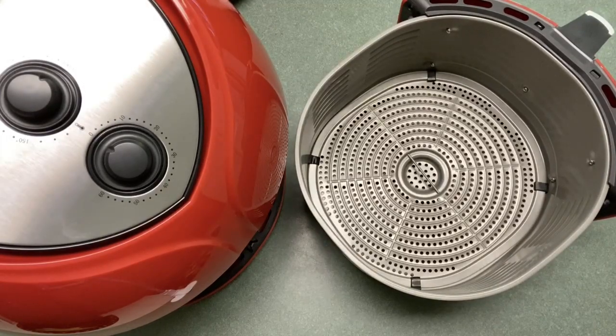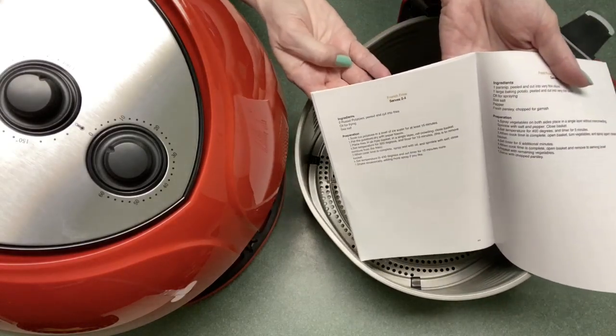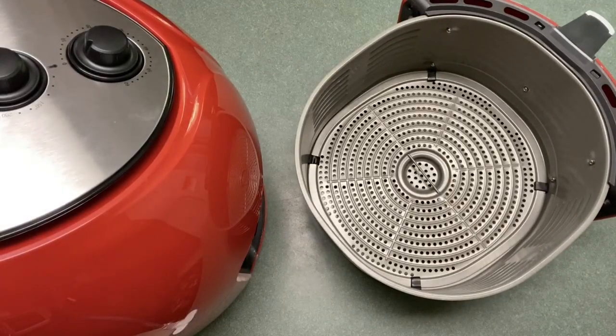Anytime I get a new air fryer I like to try out french fries first, and I'm just going to go by the recipe that came with the air fryer to see how good it does. It says to take two russet potatoes, peel and cut into fries, then soak the cut potatoes in a bowl for at least 15 minutes — which I've already done — then pat the potatoes dry with paper towels.